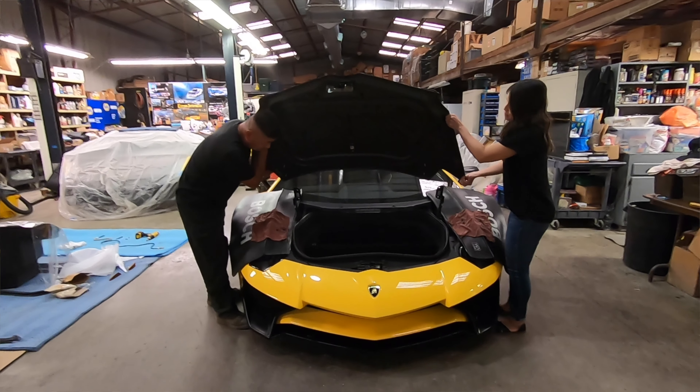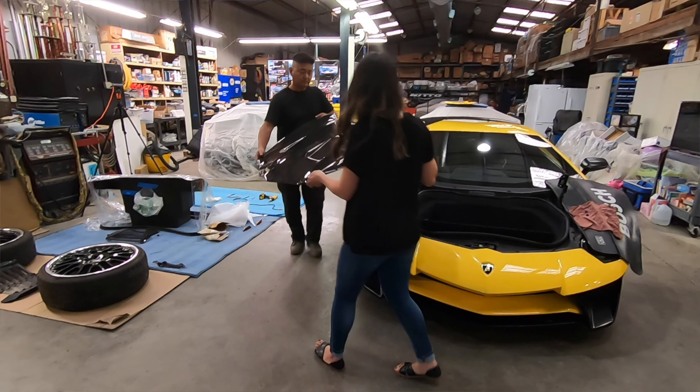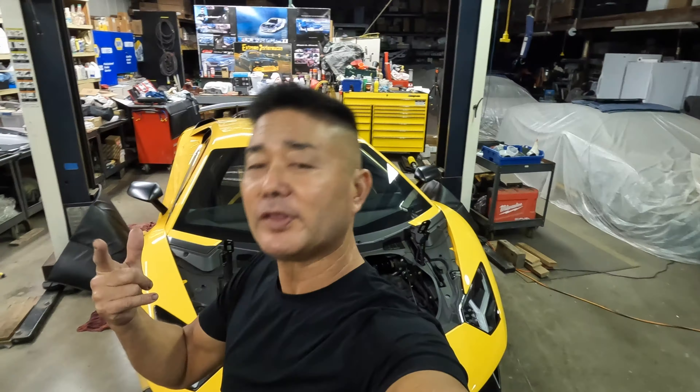Let's jump right into it. The first thing I had to do was pull the hood, and I needed my lovely assistant Drew to give me a hand. I changed mine to a Eurotech Racing carbon fiber hood, so I did a video on how to pull it — I'll put that up if you have any questions. Once the hood and trunk come out, that gives you access to the front suspension. It's best to go ahead and pull the wheels and tires. For those of you not familiar with the center lock, I've also done a video on that system.